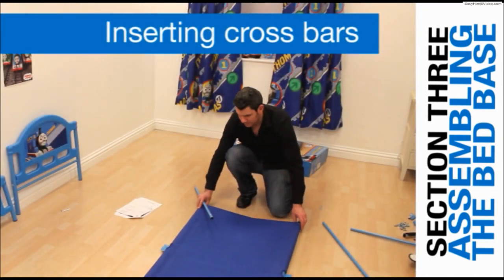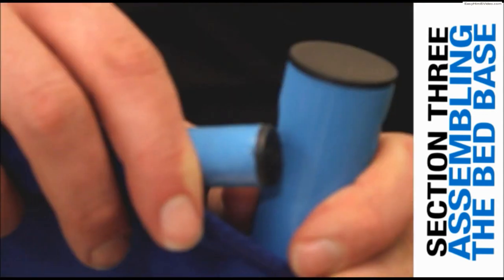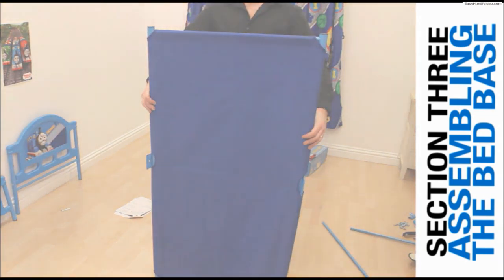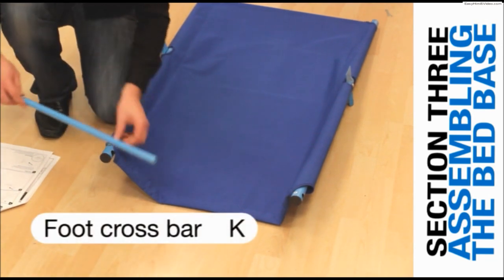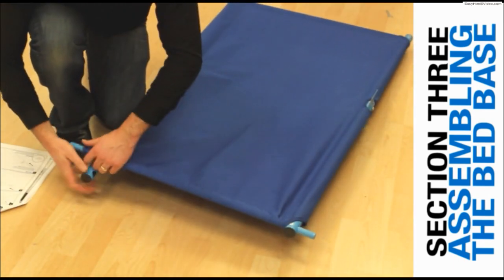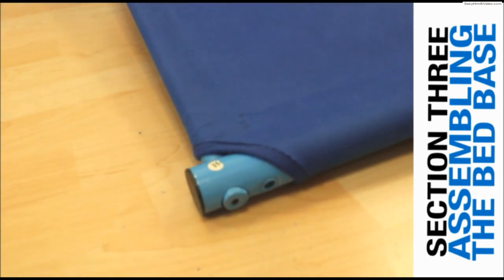To attach the crossbars, stand the bed base on its end — you'll find it easier at this stage to cross the legs over at the bottom. Take the head crossbar I and slide into the pocket on the top of the bed base, easing the ends into the locating holes in the sidebars. Uncross the legs and lay the bed base down. Insert the foot crossbar labelled K into the canvas pocket at the bed base. Slide it through the hole in the sidebar so that the crossbar protrudes a couple of inches, then position the near end into the locating hole in the near sidebar. Push the crossbar back so that the end is flush with the surface of the far sidebar.